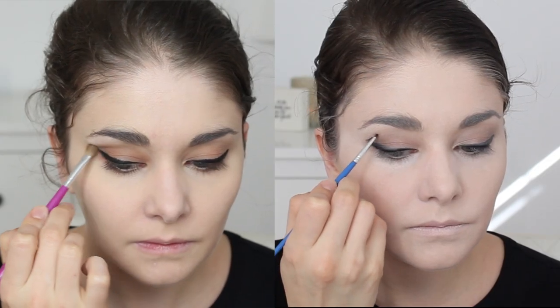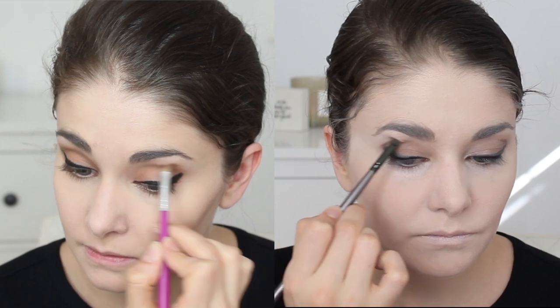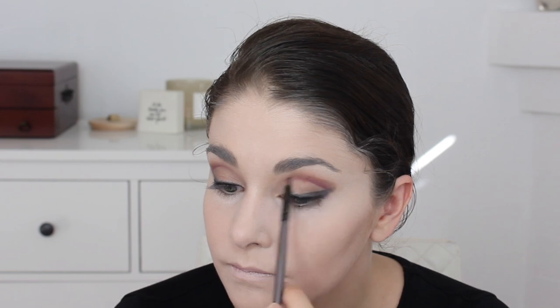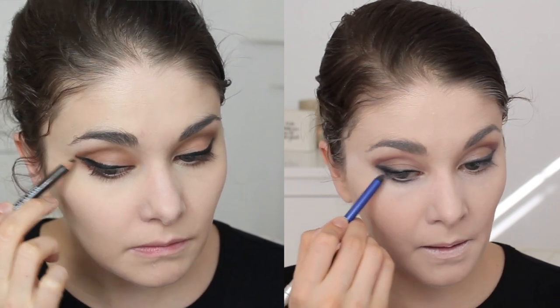Now for the basic look I'm taking a brown shadow and blending it into the crease to give more depth. For the advanced look I'm using brown gel liner and brown shadow to start playing with the crease, and then I'm using a purple gel and purple shadow to really play up the color. Once you figure out your eye shape you can start playing, but if you're just starting out, stick to basic brown in the crease — you can't go wrong.